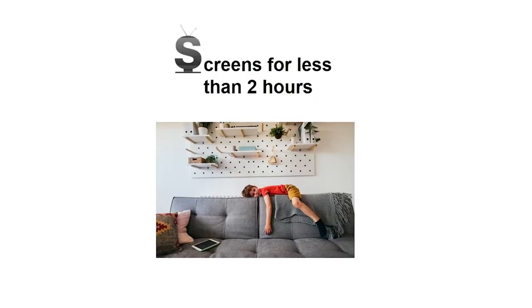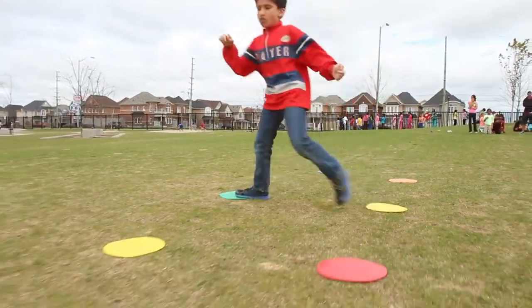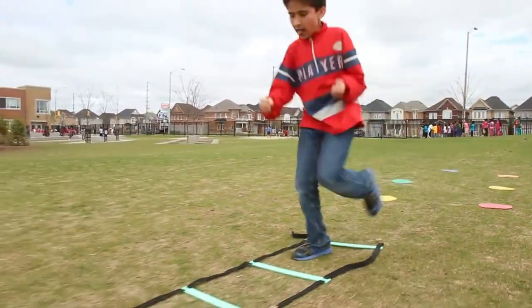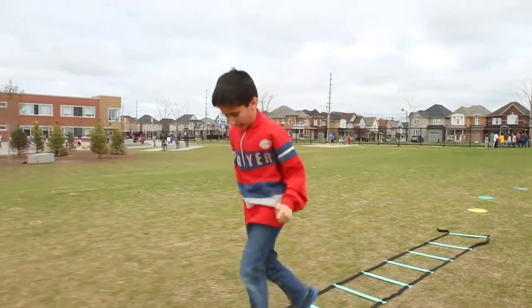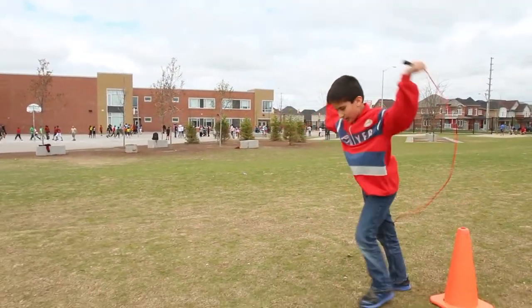E is for screens for less than two hours a day. Fundraising online is fun, but most of your free time should be spent being active, away from TVs, computers, and cell phones. The best way to make sure you're spending time away from screens is to go outside and play games with your friends, like tag, hopscotch, capture the flag, and jump rope, of course.